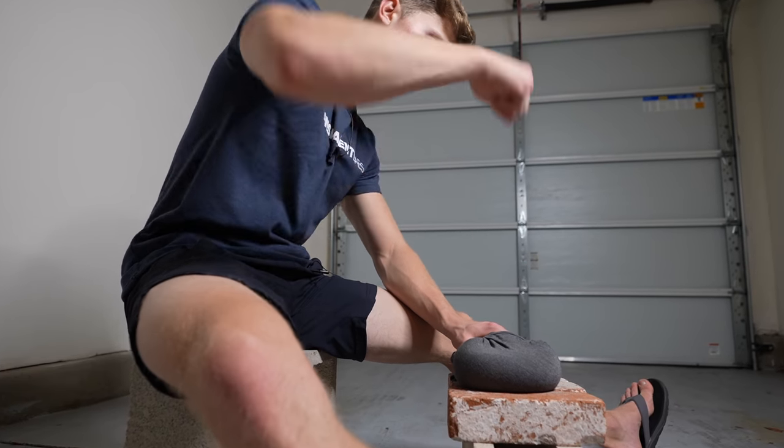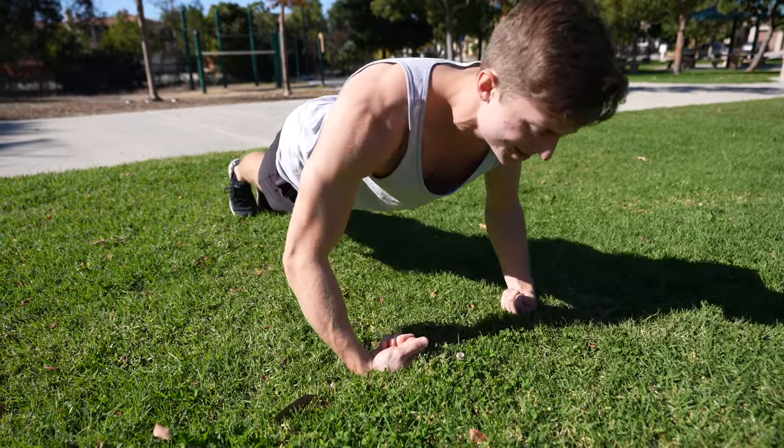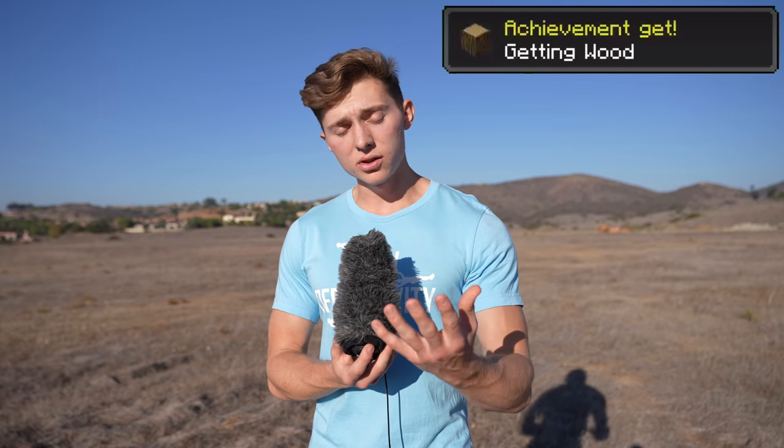Every single day for this next week, my cameraman will randomly select one iron fist exercise that I must perform for that day. I will have to do 100 reps of that exercise for each hand. By the end of the week, we'll see exactly how this training has affected my hands — if they turn them into iron, or maybe they'll just level up to wood. Honestly, anything stronger than paper would be awesome.